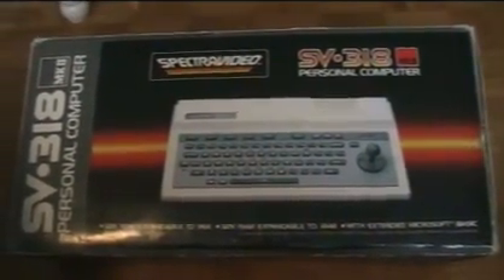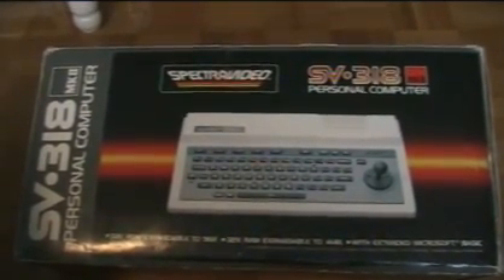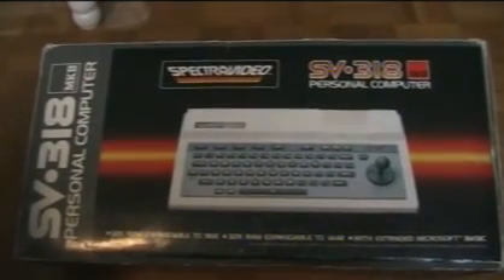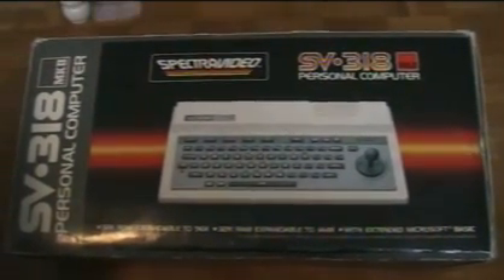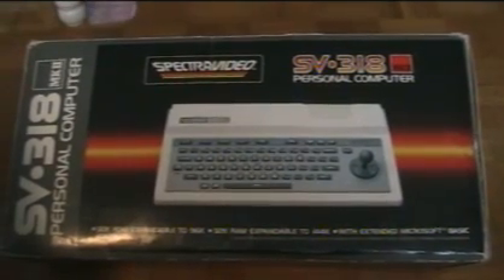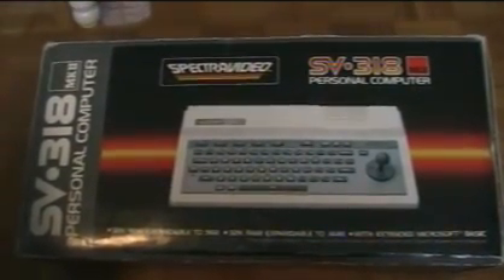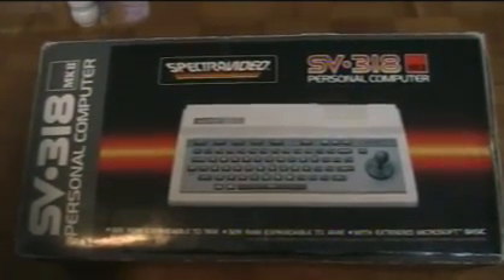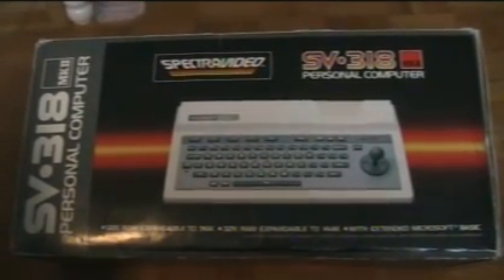First off, this is the first one I got a few years back — it's a boxed Spectravideo SV318 Mark II. This was an improved version of the original SV318 that came out in late '83, improved in the sense that it has a rather streamlined motherboard over the original. This is a PAL machine from Australia, so it runs on PAL televisions.